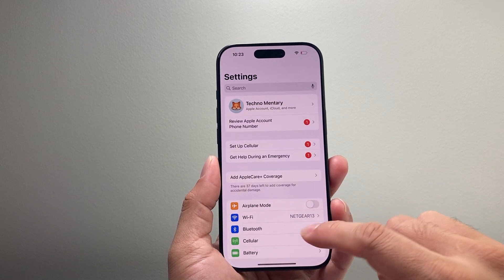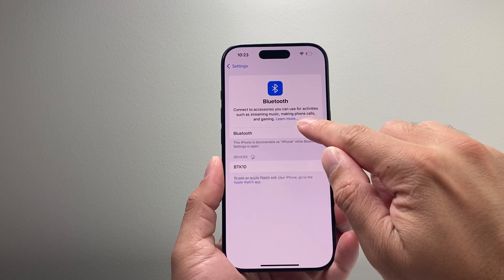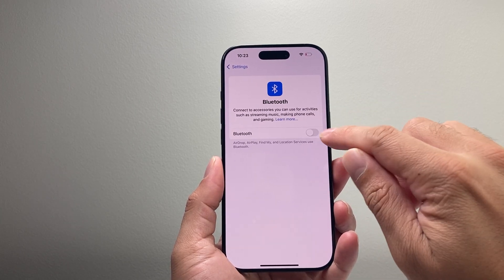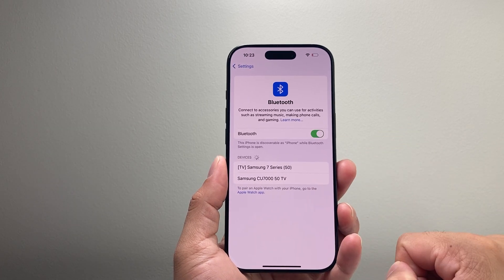The next thing you want to do is go into your settings and then click on Bluetooth itself. Turn it off and then turn it back on and see if you can connect to the Bluetooth device.